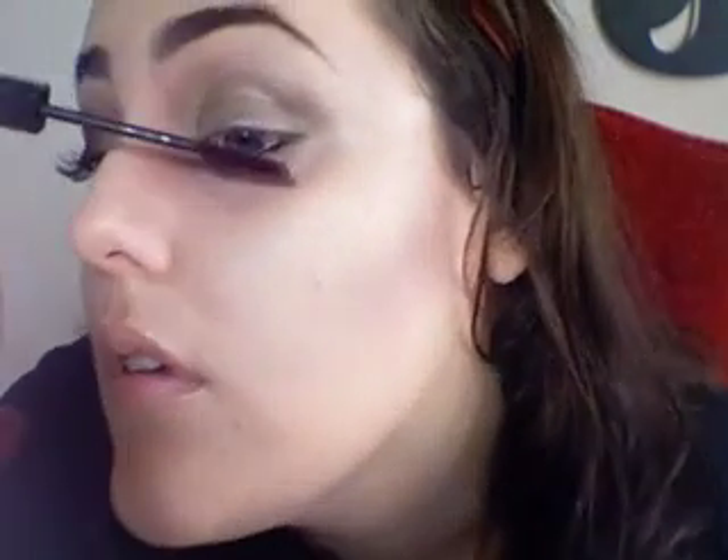Now I'm using the Smashbox Mascara in the raisin color. The same color shown on the packaging is what color it is. I didn't want to do anything too harsh — I didn't want to do black, I thought it was too typical. Here is my finished vampire face. Do I scare you?